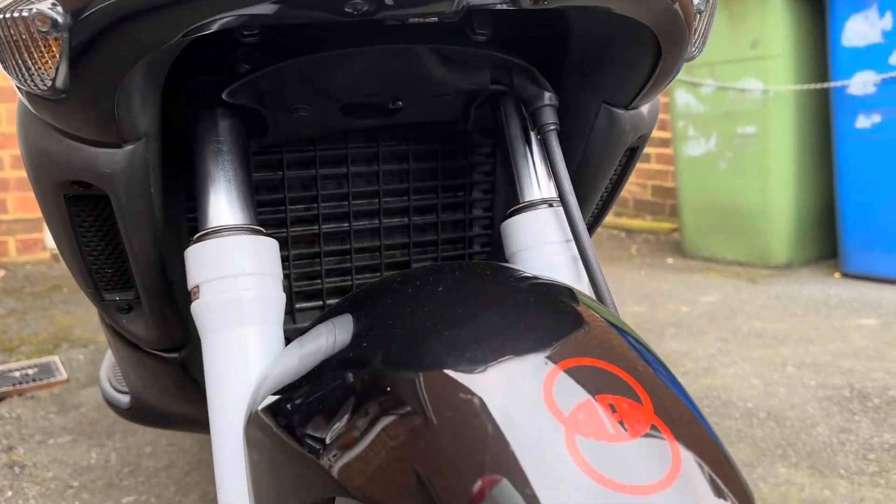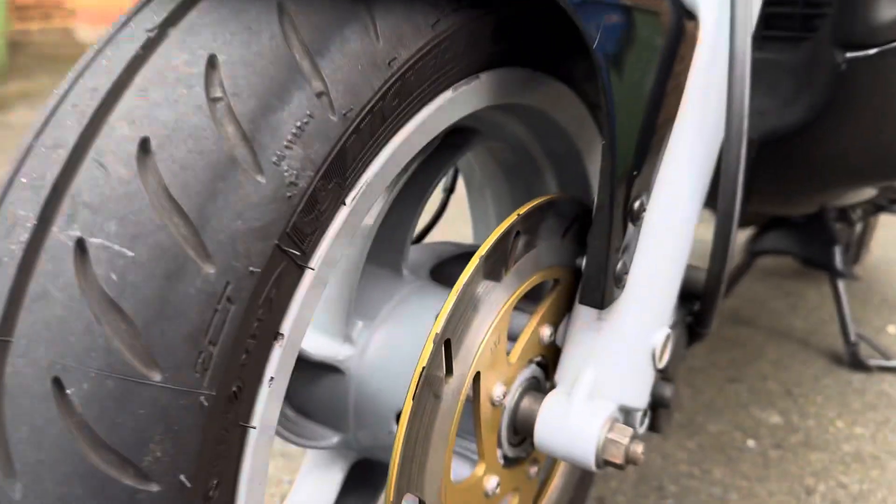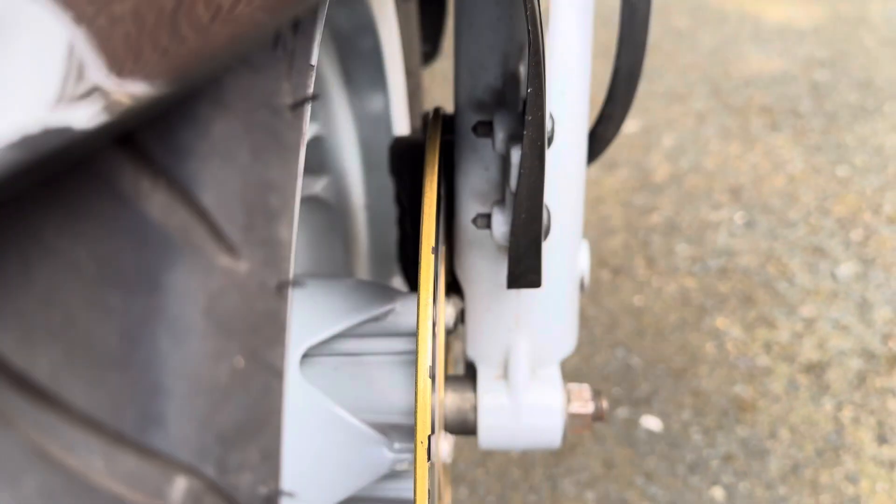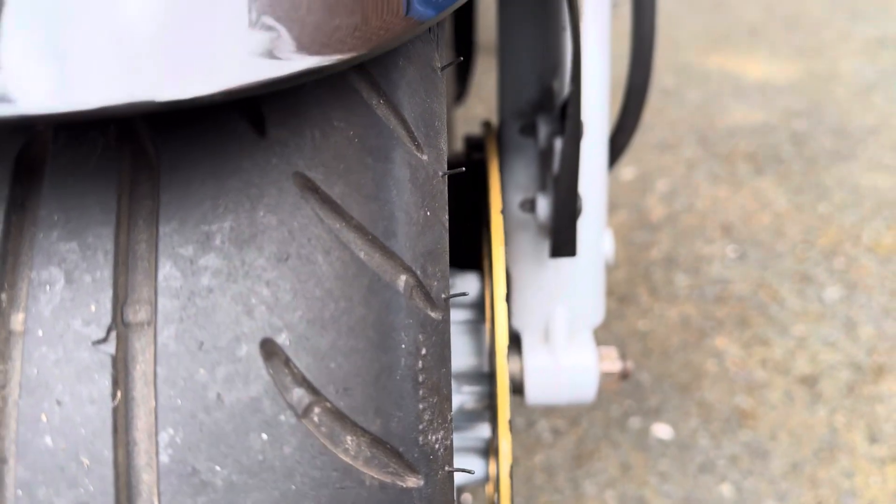Nice and clean underneath. The pads are good but difficult to see in the video. A few stone chips that have been touched in.